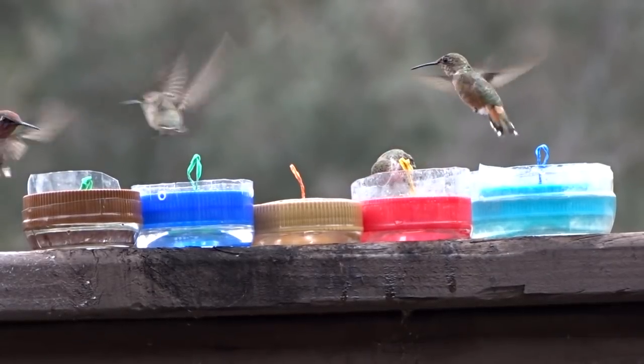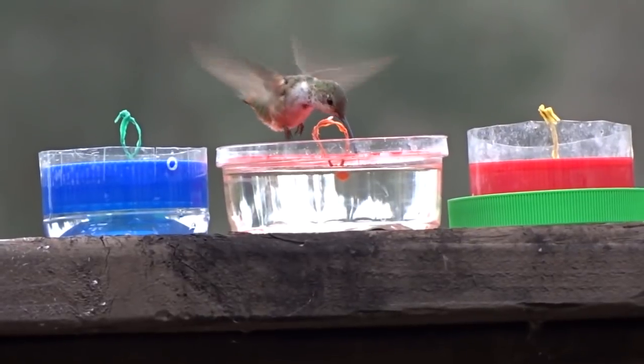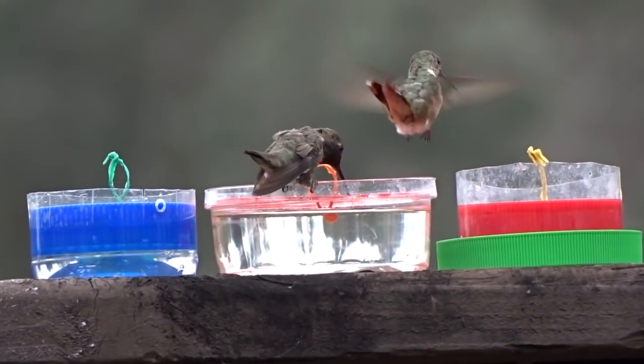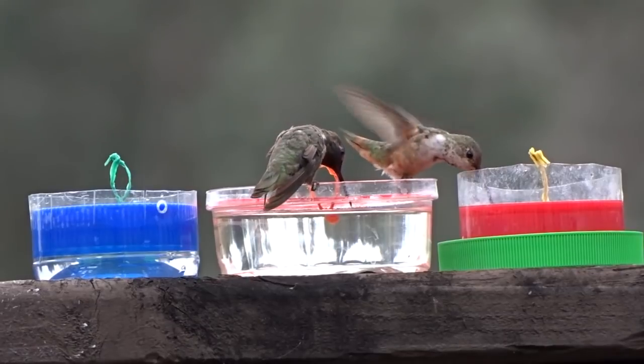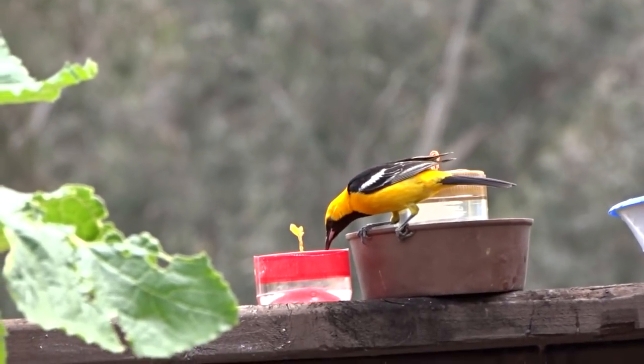Don't forget how easy it is to make your own homemade nectar: a quarter of a cup of white granulated sugar and one cup of water. You can use your tap water if you can drink it; if you can't drink it, go ahead and use bottled water.